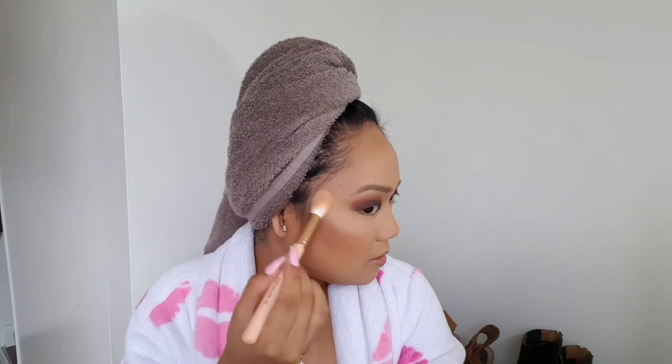Now it's time for highlights — today I'm going to be using the BECCA Highlighter in Opal, this little itty bitty, and just pop that on my cheekbone and put a little bit on my nose. Next I'm going to fill in my eyebrows, but that part can take hella long so I'm going to go ahead and skip over that and I'll see you guys once I'm ready to finish my eyes.